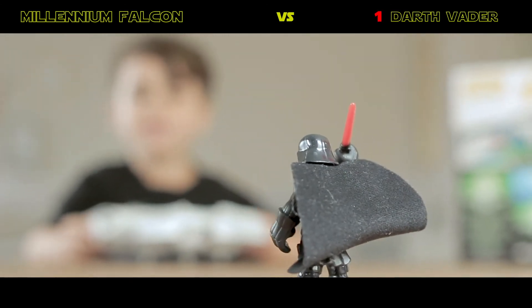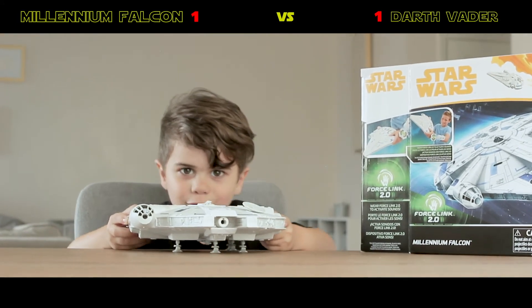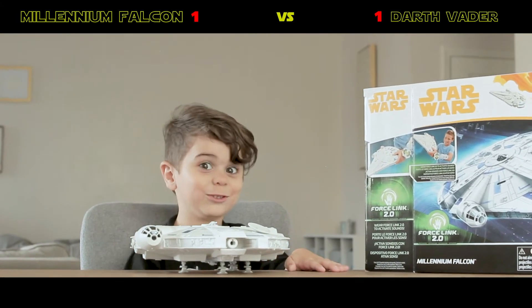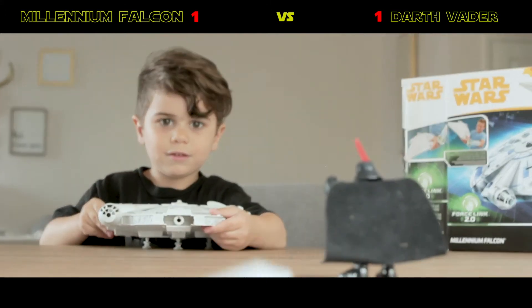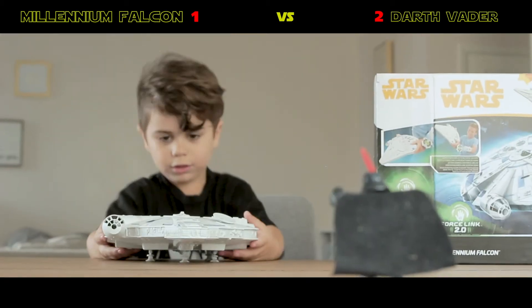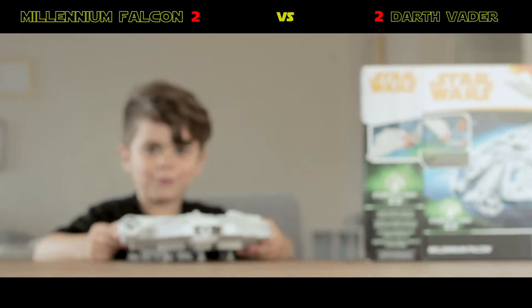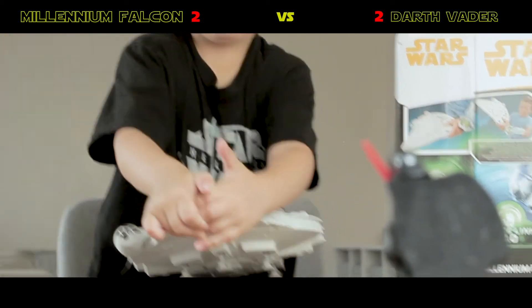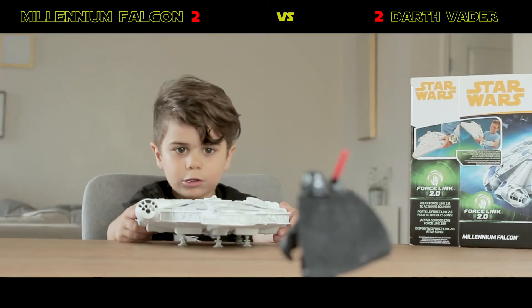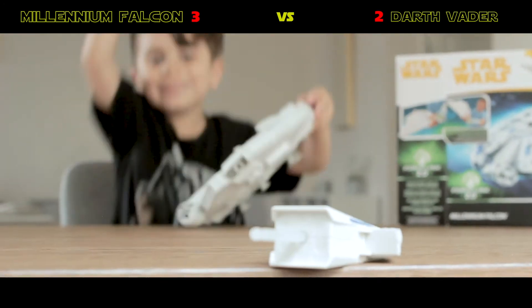Oh, dang. I missed. If we can try. When I try, I do it. Oh, dang. We missed. Now, let's see again. Let's see where we can knock him over. I'm gonna knock him. Yay! Oh, no.